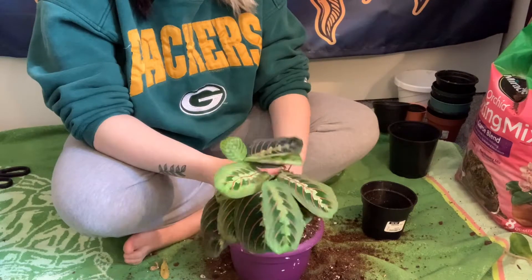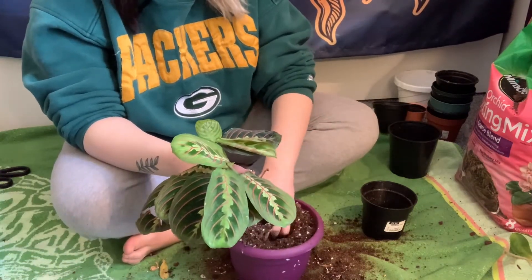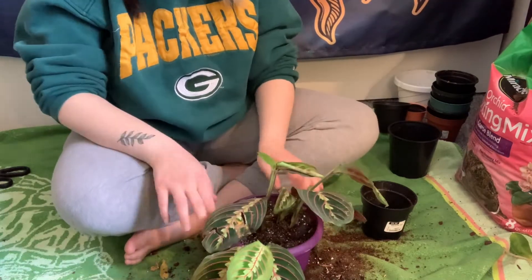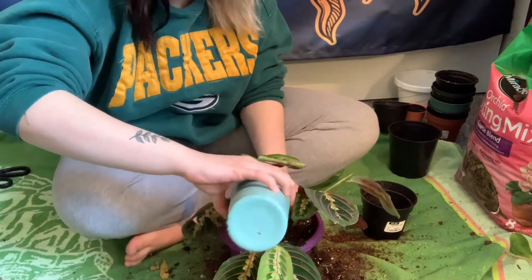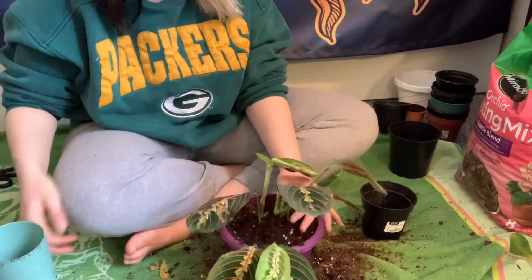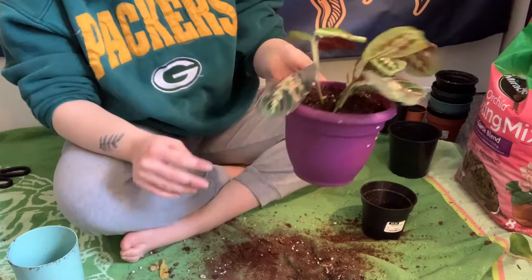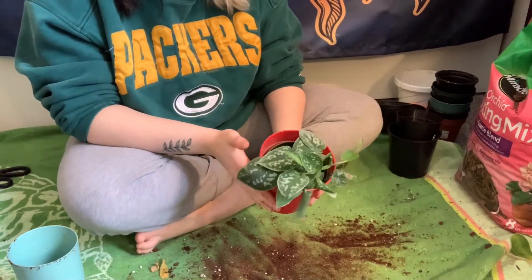Now we're going to be doing this Maranta and I'm just going to put normal soil in here. Maranta plant — not the best looking but we tried.